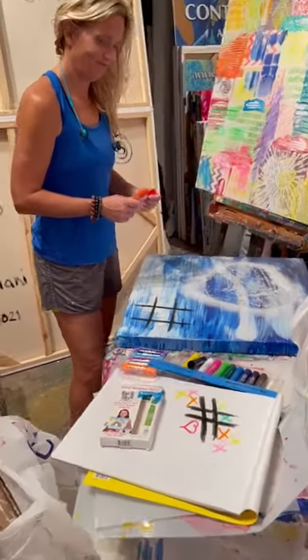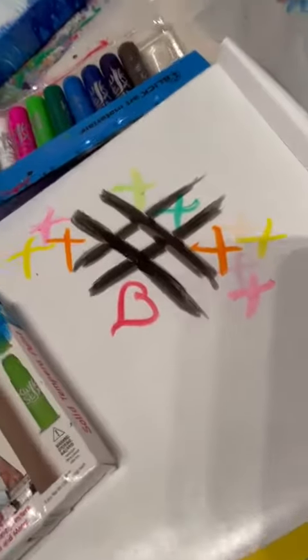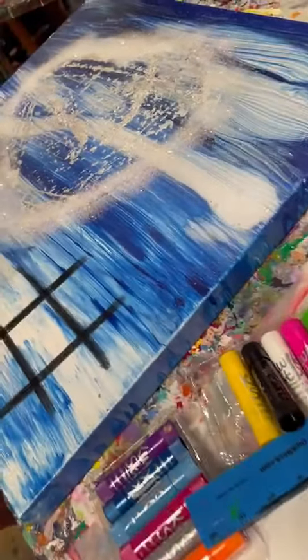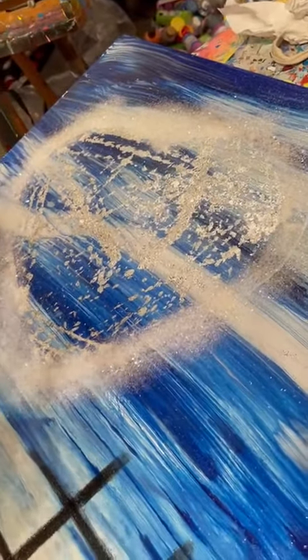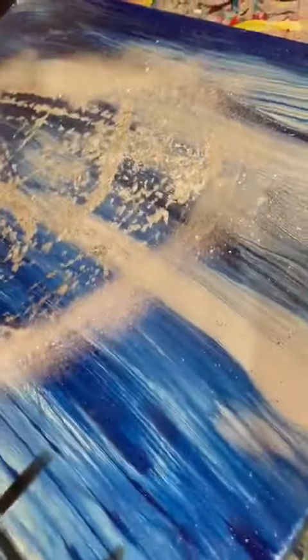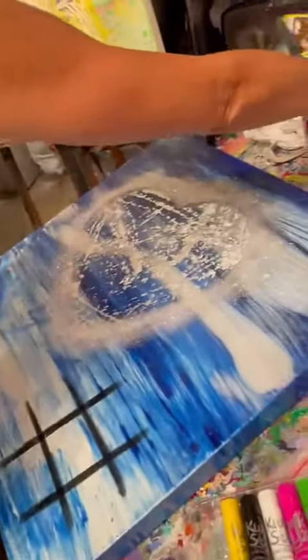Here in the studio painting class with Kim. This is the sketch — adding the tic-tac-toe grid. We're using Kwik Stix today, but that shiny stuff is not Kwik Stix — that is diamond dust.